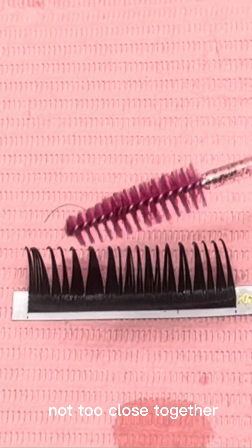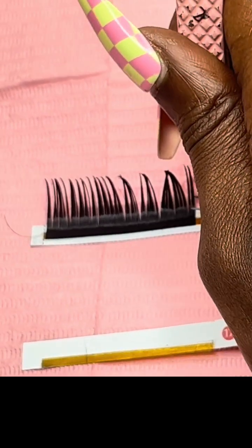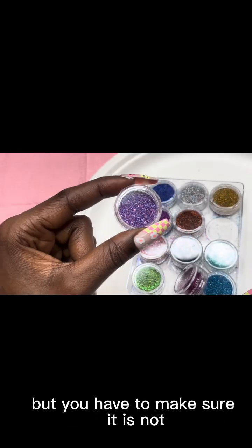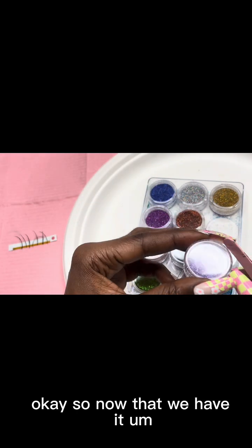Not too close together. Either way, we're still going to take them off the tray. Once you see your spikes have started forming, you want to start getting them off from the tray. Just make sure it is not a different kind of glitter, okay.